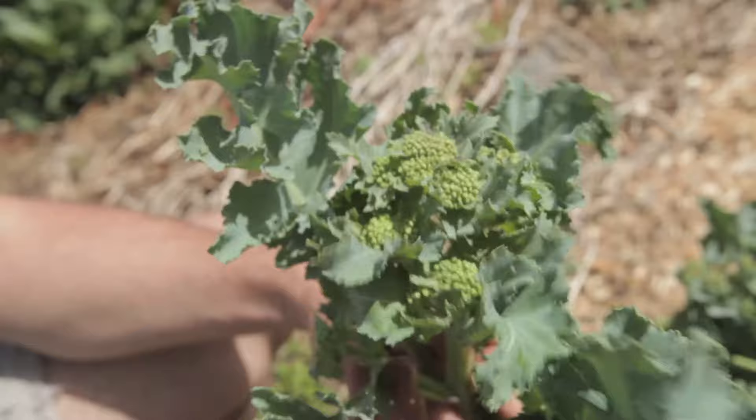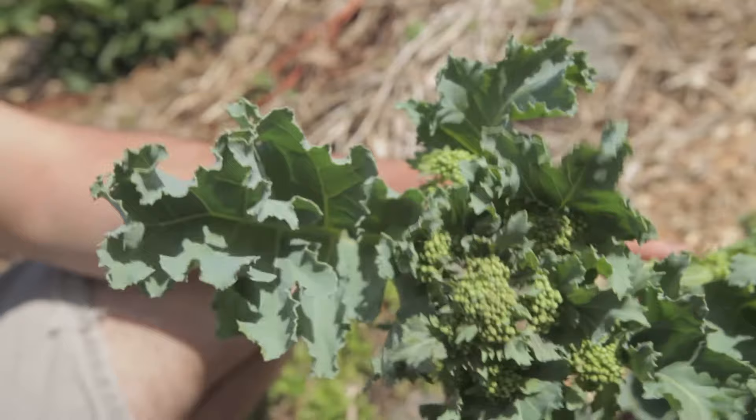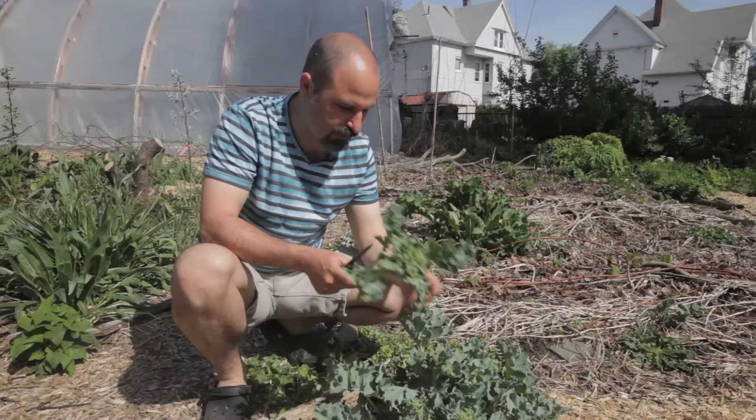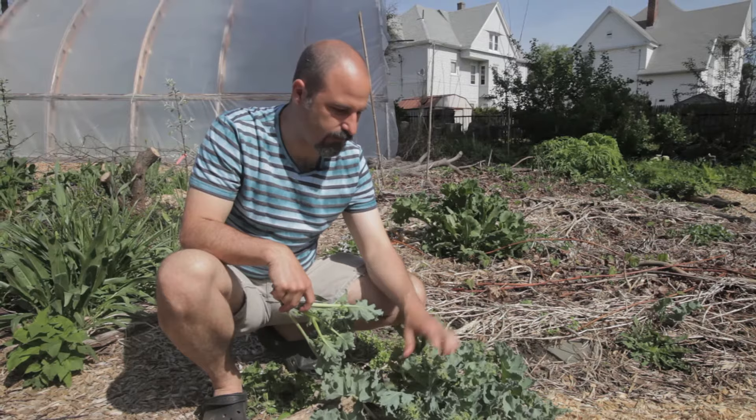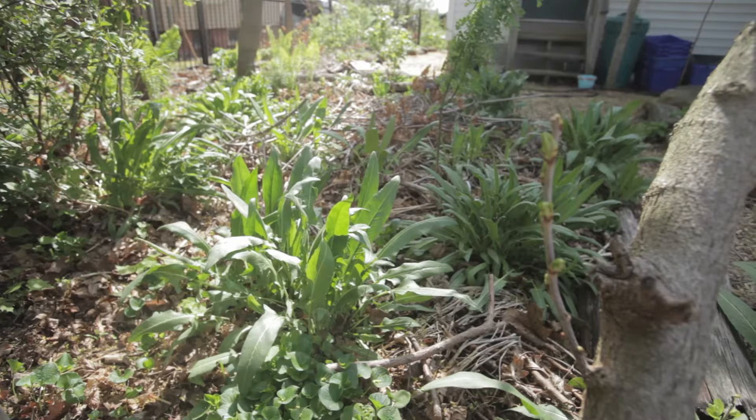Right now it's perfect to cut down near the crown for the nice juicy tender broccoli flower stalk. We eat the whole stalk — it's nice and tender at this point, including the broccoli head. What's really beautiful is that sea kale will do this every year for a long time; these are perennials. Some of these patches here have been here for over 10 years.